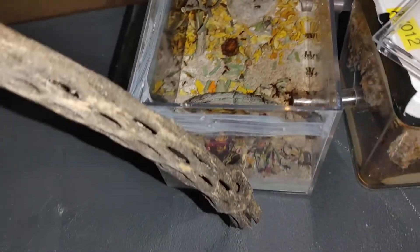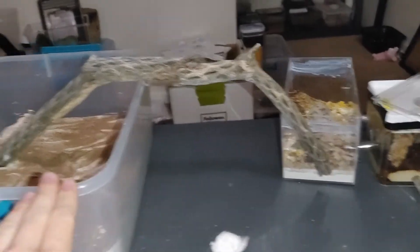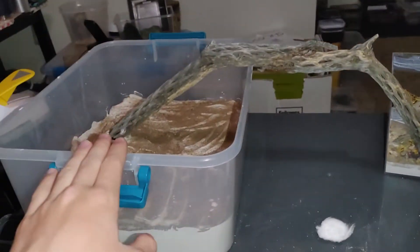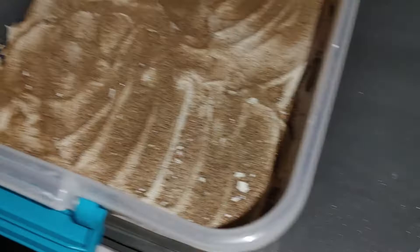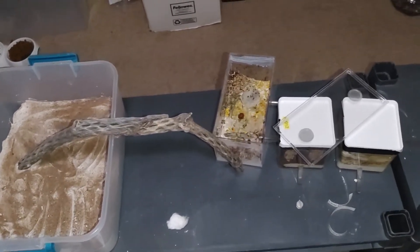They are doing absolutely fantastic. And Thursday, which is two days from today, they will be going into here once this is done and cured, and once I get this extra sand out of here. That will be an update on my Instagram that I will be doing.